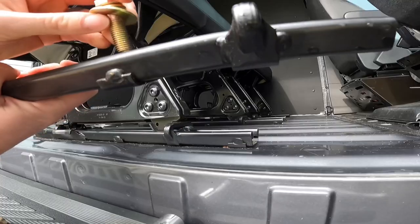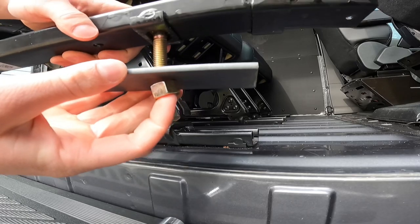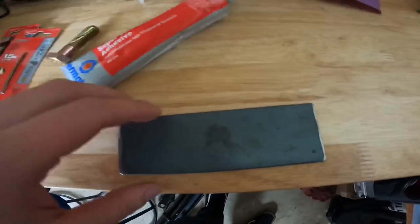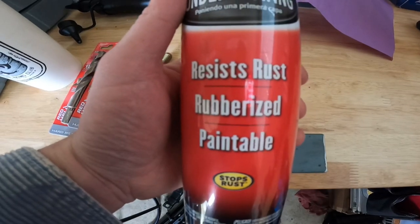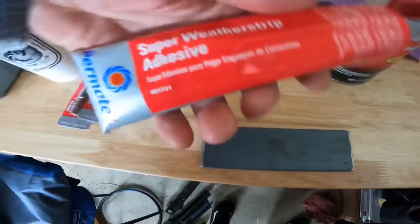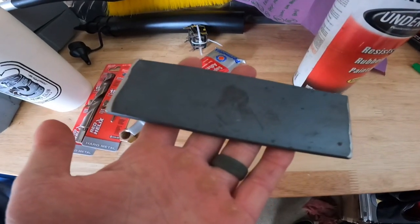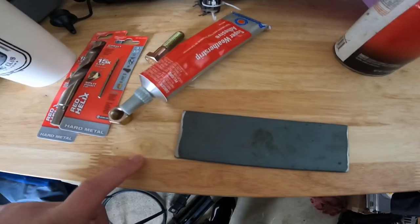Now install your floor tracks — lock washer, washer through your floor track, bolt will go through and these two will meet underneath. Do that for every single one. Now prep your metal plates — I sprayed them with rust-resist rubberized paintable coating and also put some adhesive silicone on the bottom.